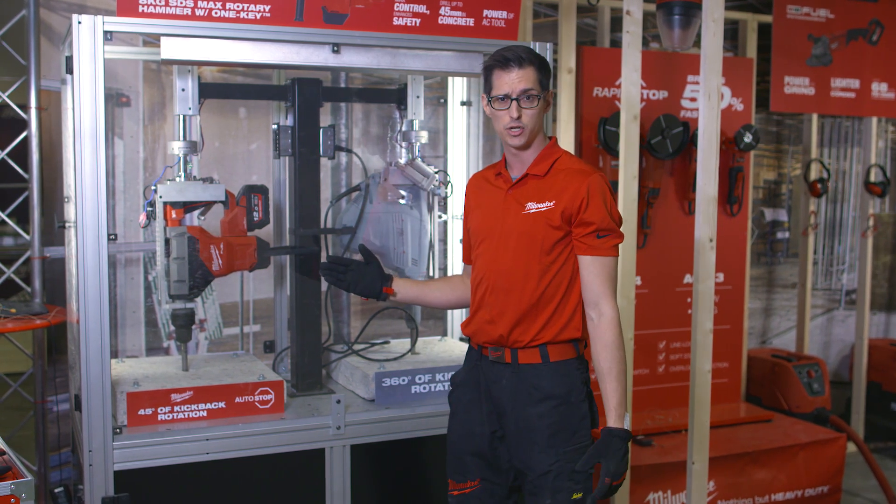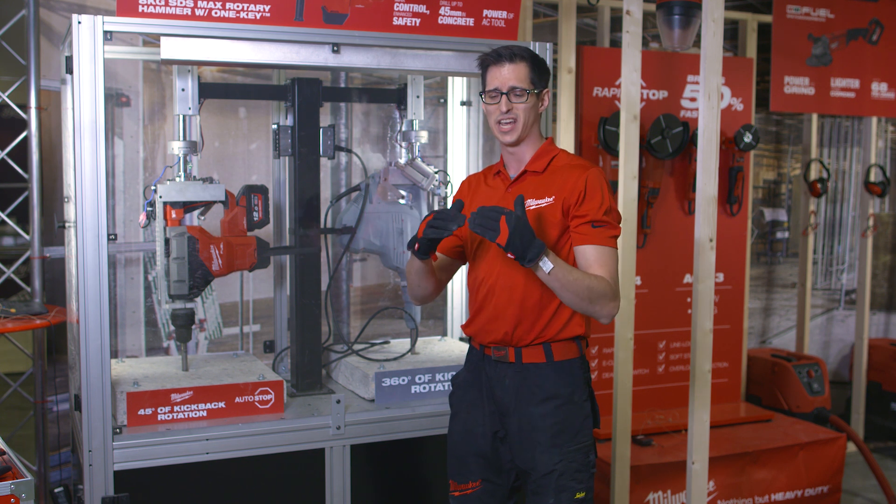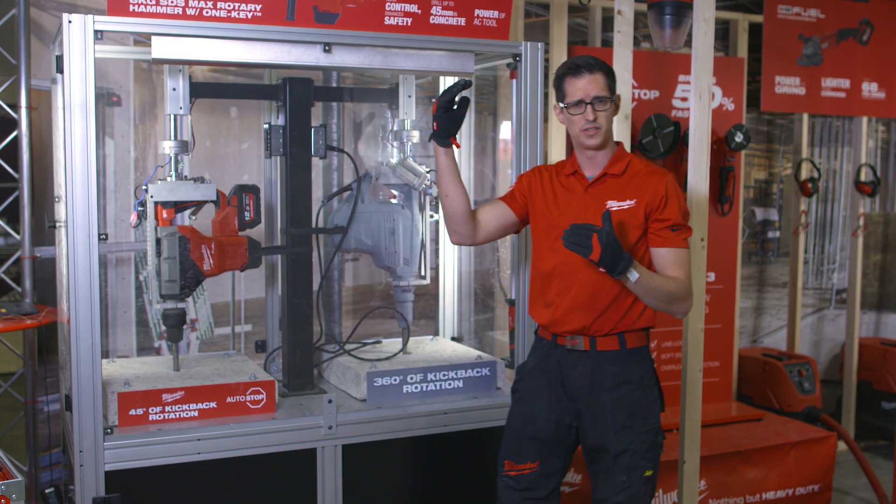Autostop is basically an e-clutch, like what you know from the competition, but we take it one edge up and do something different.